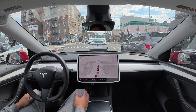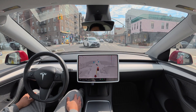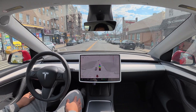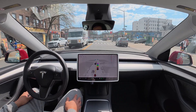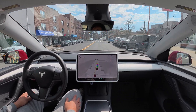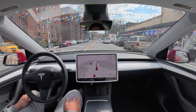Now we have a green light. FSD is giving way. I actually pressed the accelerator a little bit, but then I just released it because the van was already turning.